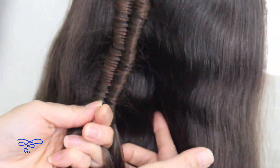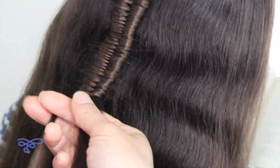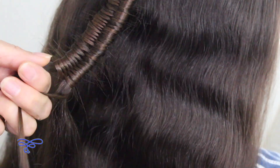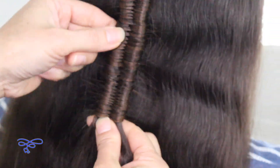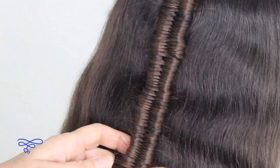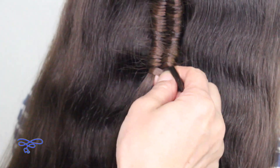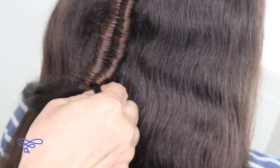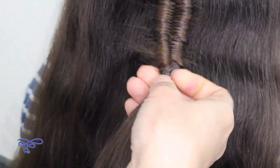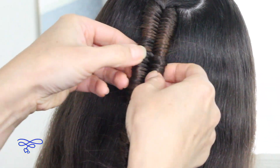You want to stop right at her neck area right here. I'm going to go ahead and take this small strand and add it over on the other side and secure it off with the elastic band. Then I'm going to go back and loosen it out a little bit and even them out to the best I can.